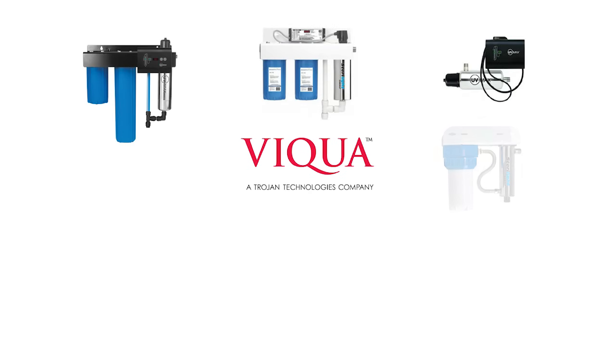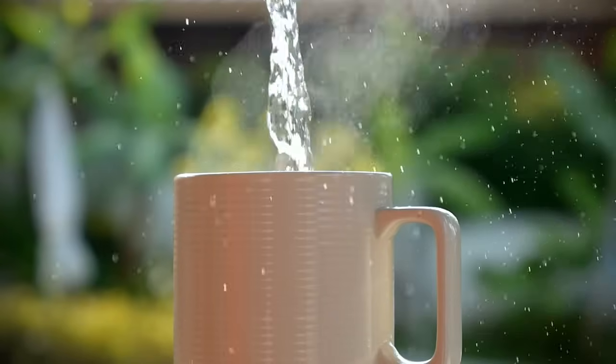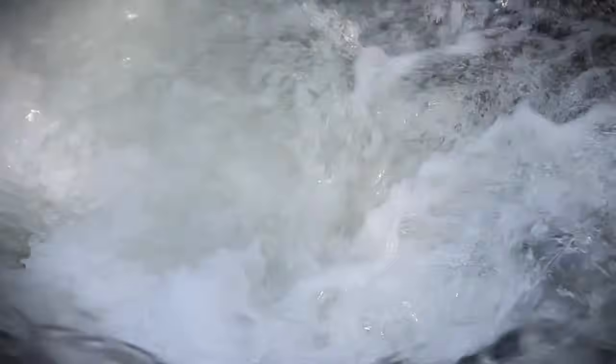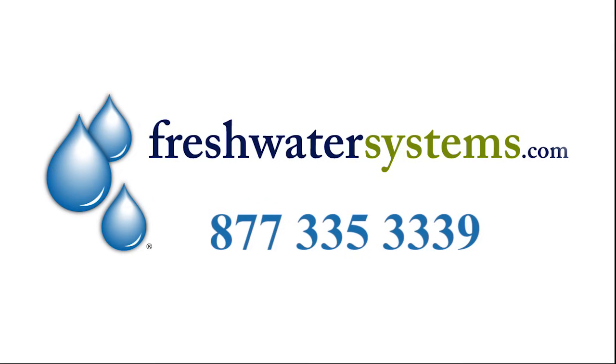With a quality Viqua UV system, you can be sure your water has been disinfected, purified, and is safe to drink, whether your water is from a well or municipal water supply. Learn more by visiting freshwatersystems.com or calling 877-335-3339.